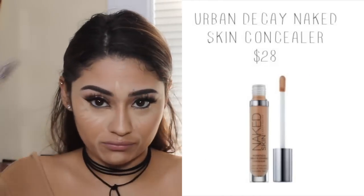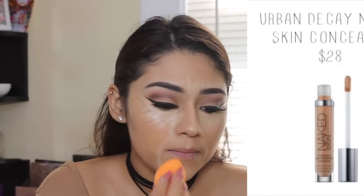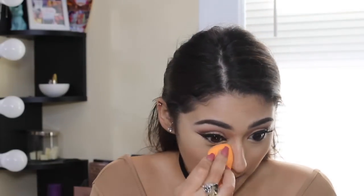My camera stopped recording so I just threw on some lashes — Stella by Coco lashes — and I applied some concealer. I applied the Urban Decay Naked Skin concealer in areas that I want to highlight and conceal, and I'm just blending that out with a damp beauty blender sponge.